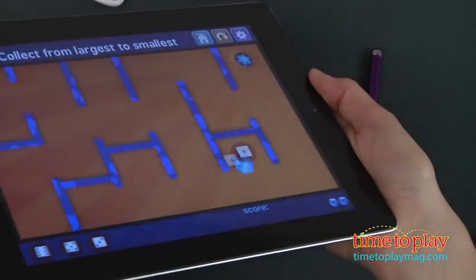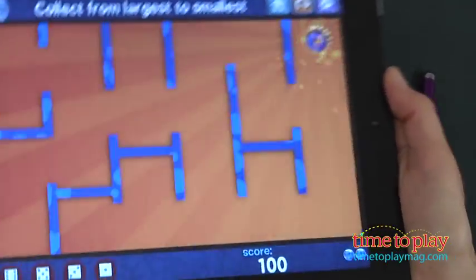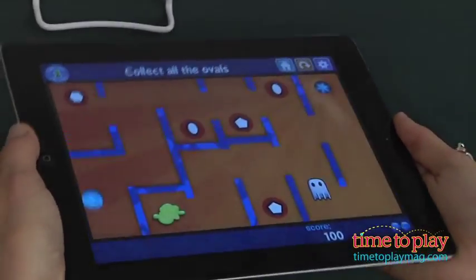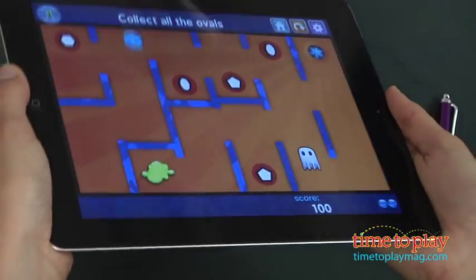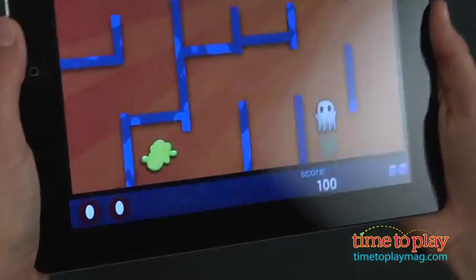There are obstacles and bonus objects on the screen, so you have to be careful. You might run into some glue or some ghosts, but there are also lots of bonus objects for earning new marbles and earning points that help you with your high score. The game ends when you run out of all your marbles.